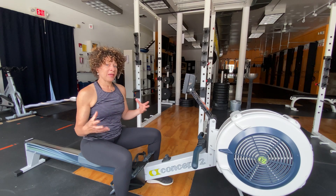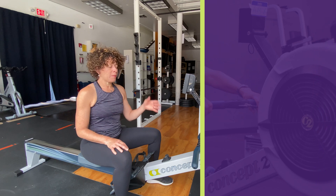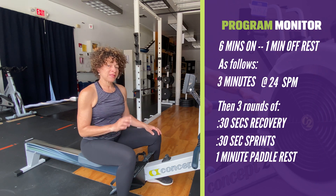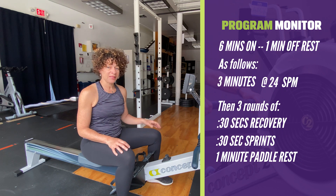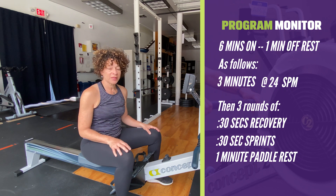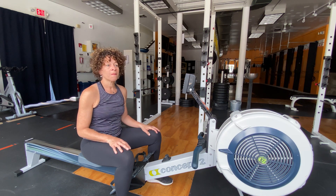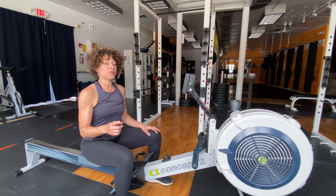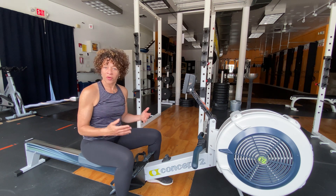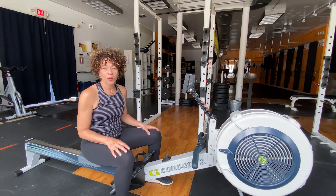It's an interval piece, but within the interval I add two intervals. I program my monitor for a six minute on, one minute off rest. Within that six minutes I row three minutes at a steady state, 24 strokes per minute. I recover for 30 seconds, and then I do three rounds of 30 second sprints — high intensity, hard — with a 30 second recovery. That will roll right into the minute rest. Go through this three or four times and you've got a great workout that combines aerobic and anaerobic work.